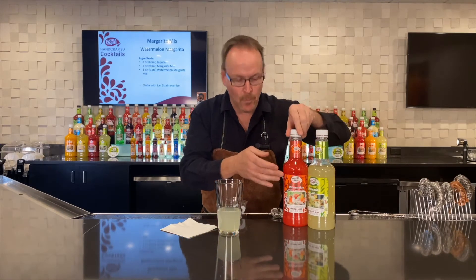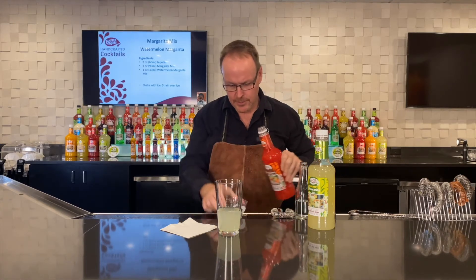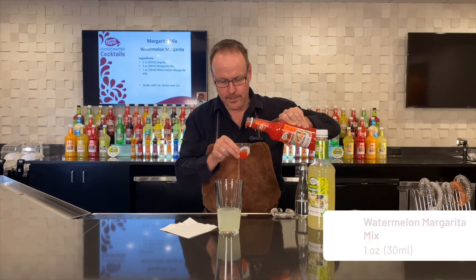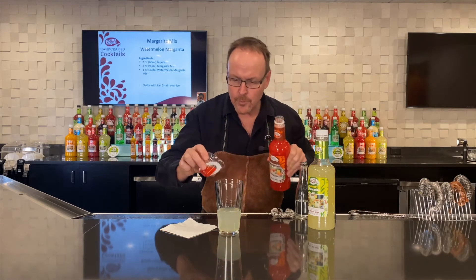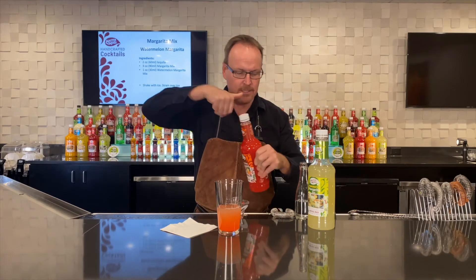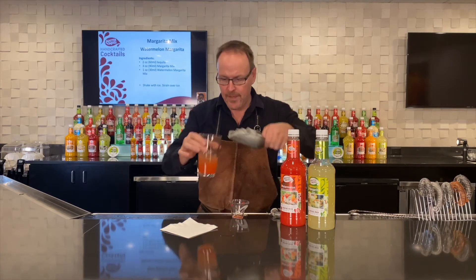Now we reach for Master of Mixes watermelon daiquiri margarita mixer — makes great margaritas by itself, but it's also just a great addition, wonderful fruit flavor. One ounce of watermelon in there. Now we'll fill the whole thing up with ice.